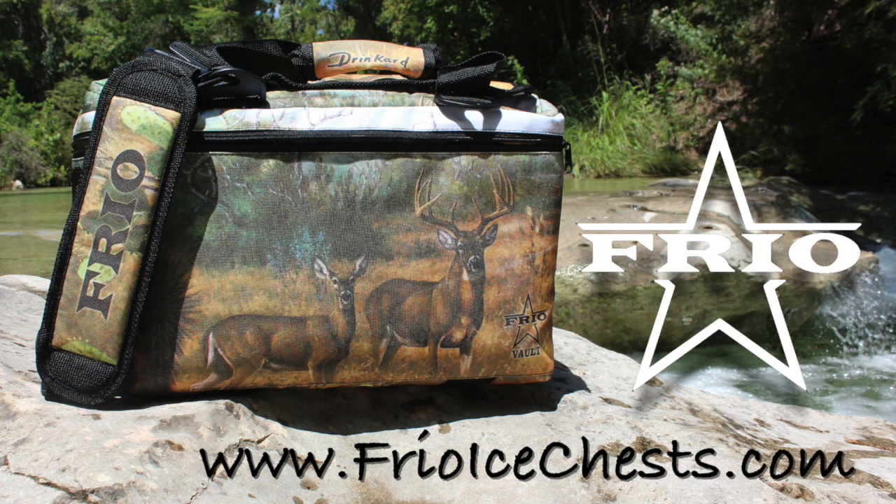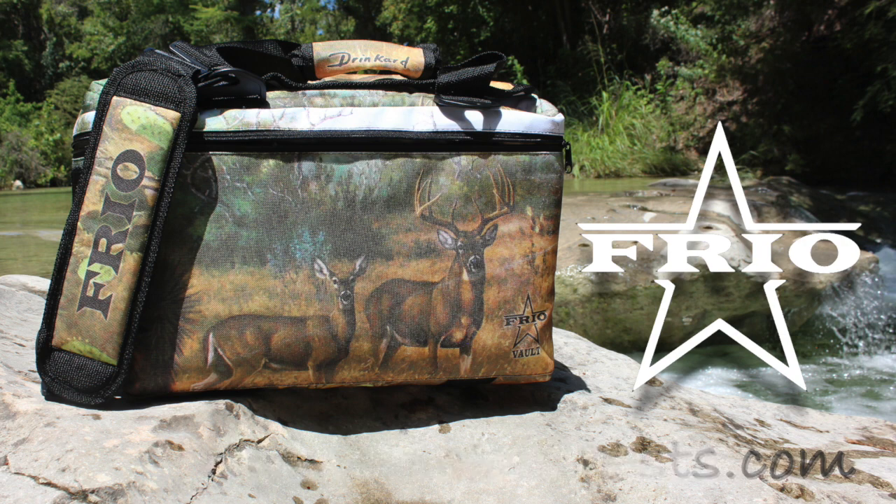Visit FrioIceChest.com today to customize your Texas made Frio Vault soft side cooler.